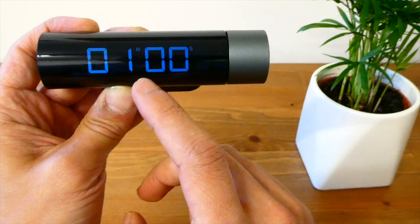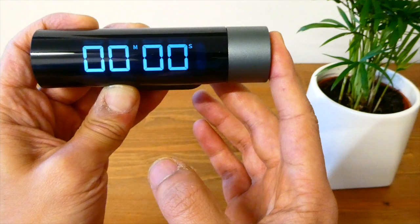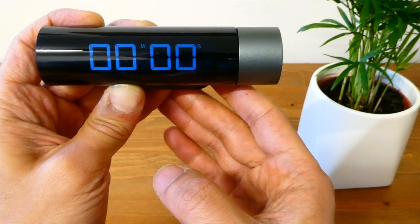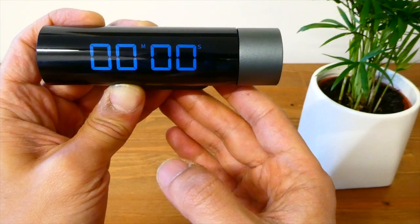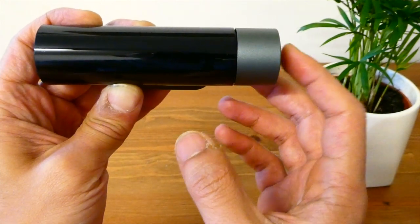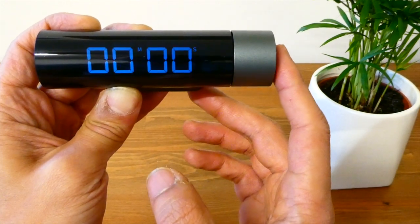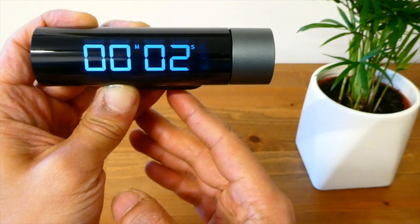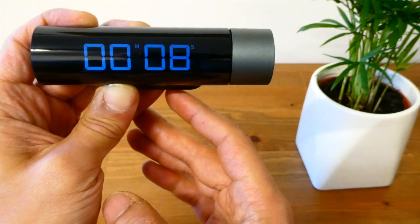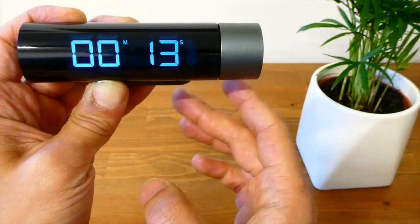If you wanted to reset this so it's back to zero, you just hold down the button again and there you go, it resets the timer. The count-up function works in a similar way except you don't need to use the dial. Press the right hand button to bring up the display, then press the button again and it will start counting up. That will keep going until you press the button again on the right hand side. If you press it again you can see that it's paused.